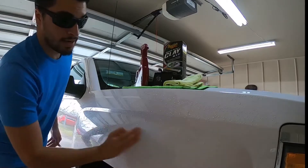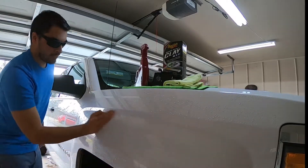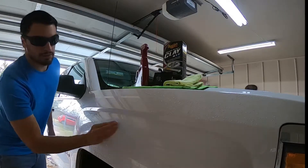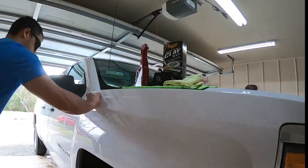You want to go in straight lines for sure. And most of the time you want to follow this up with some polishing — compounding or polishing, whatever you want to do.